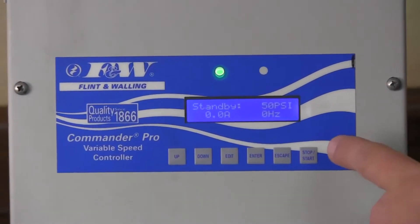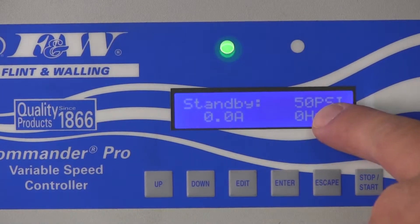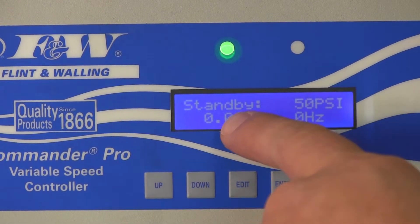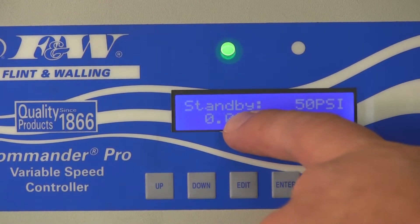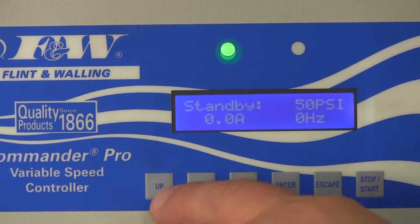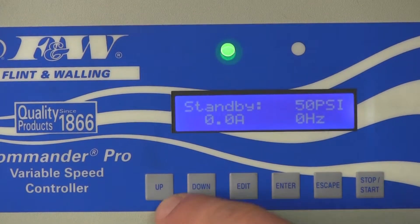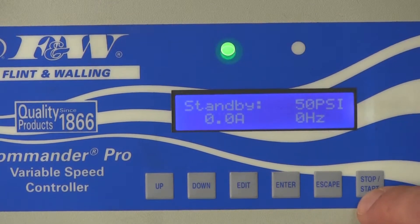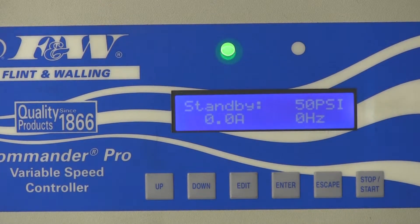With regards to the display screen, here we can see our pressure, our current, and our frequency — displayed in real time. We can also tell whether the pump is running or in standby mode. We've got six buttons: up, down, edit, enter, escape, and stop/start. Any programming changes we want to make can be done right here from these buttons.